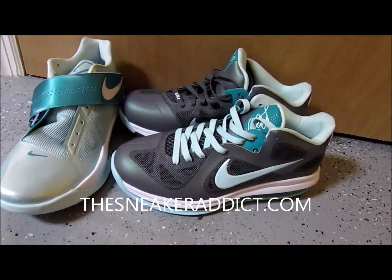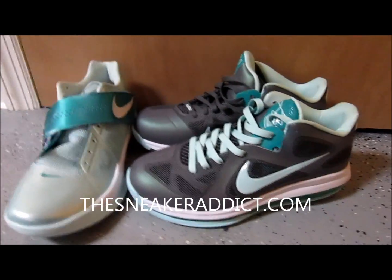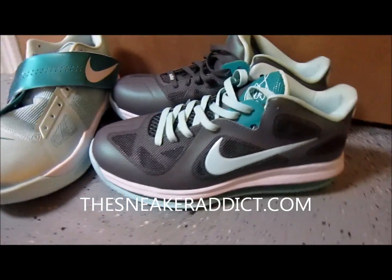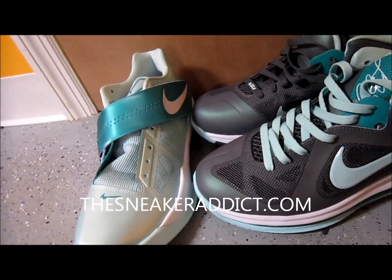That's the sneaker blog to go to. The sneaker blog — you know who's running it, you see who's running it. Thesneakeraddict.com. You don't know who's running these other blogs. This blog, thesneakeraddict.com, you know who it is. And with that said, I'm back really, really...